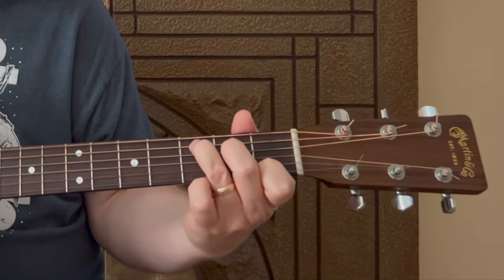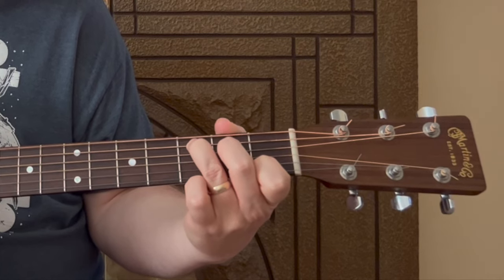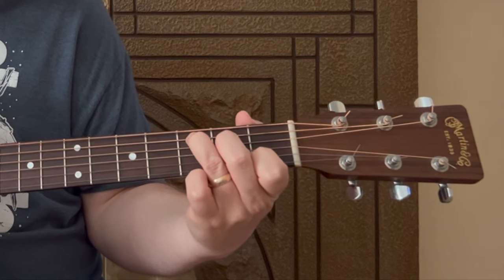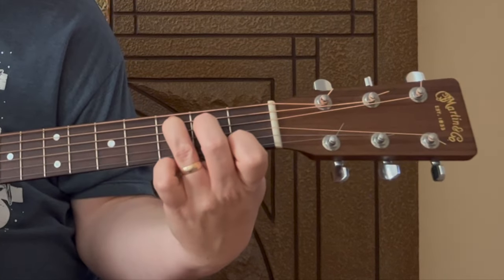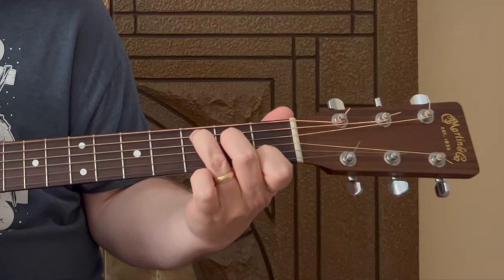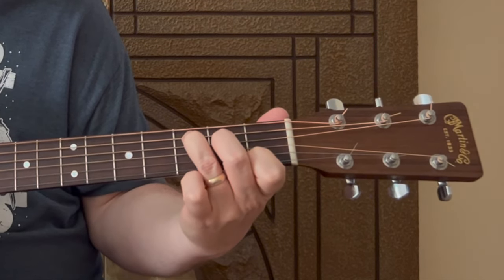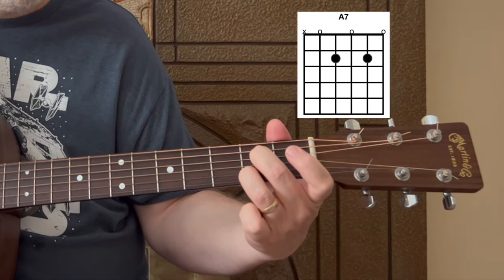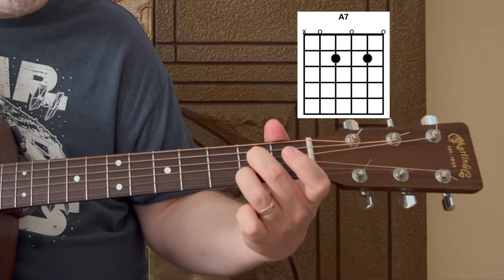For the C chord, remember not to play the sixth string — it's a fifth-string root on this chord, so strum from the fifth string down. Be sure you arch those fingers and get them pressed into the fretboard so you have a nice clear ring. Then we have an A7 — a great-sounding little chord.